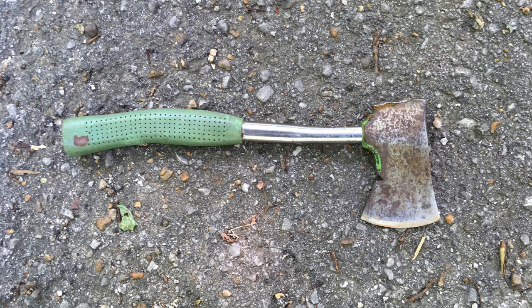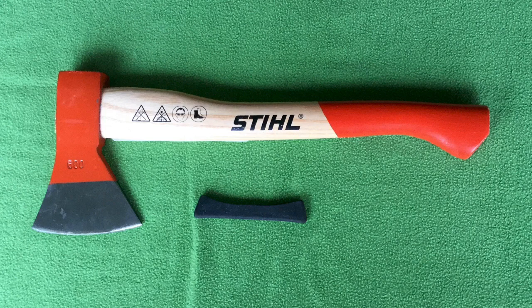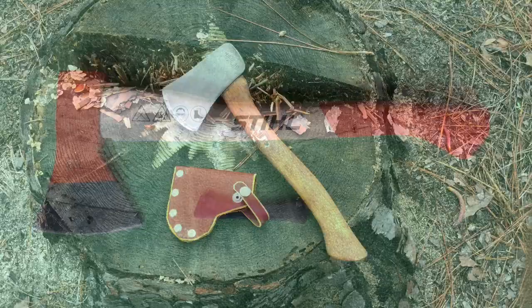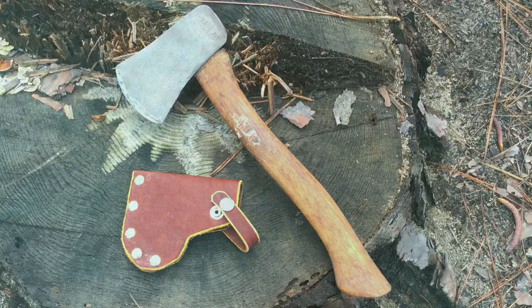Unfortunately, it's hard to find good camp axes. Most of the axes found in local hardware and department stores are cheap axes that don't have a sheath, are uncomfortable to use, have steel that is hard to keep sharp, and have heads that can come loose and possibly hurt someone. The best camp axes are only sold in a few specialty stores or online, and they are expensive. And so several years ago, I started restoring old camp axes because I can make a good one for about half the price of a well-known axe.